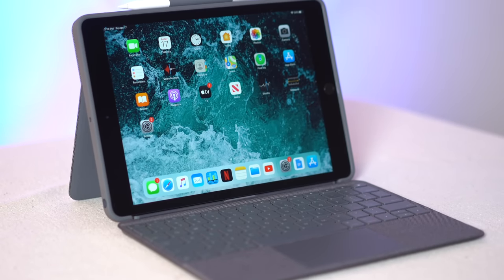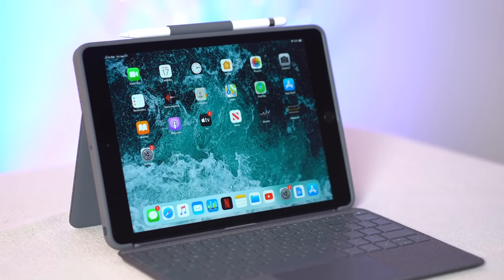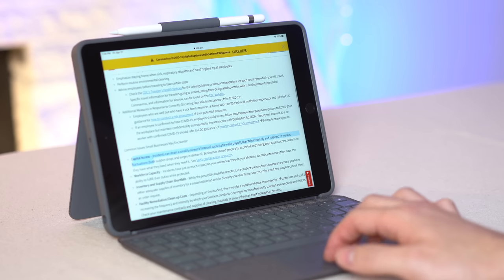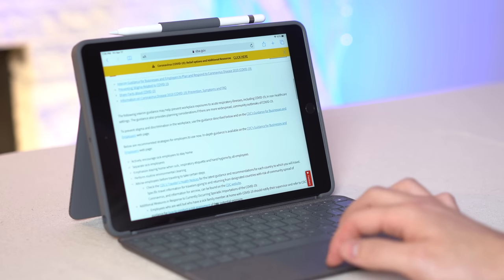The reason I said it's the best thing ever is because it has something you can't get on any other case right now: a built-in trackpad that works together with Apple's new cursor support to basically turn this iPad into a laptop replacement. But before I get into my thoughts on the functionality of the trackpad and keyboard, let's start with the details.